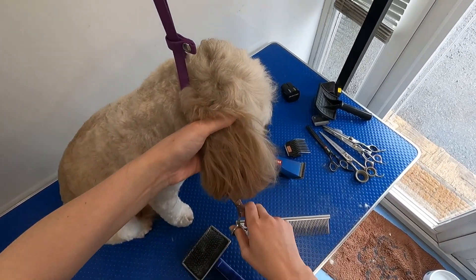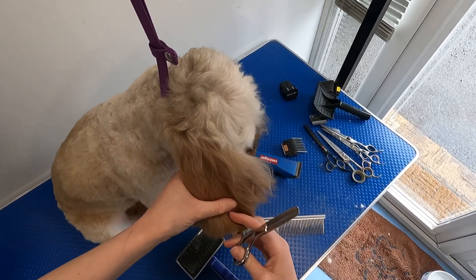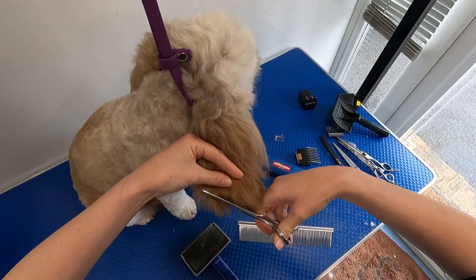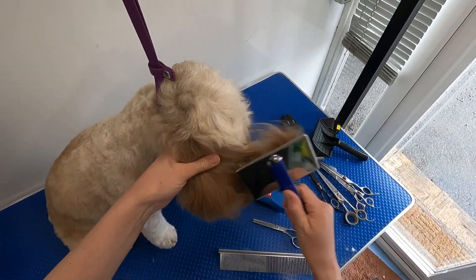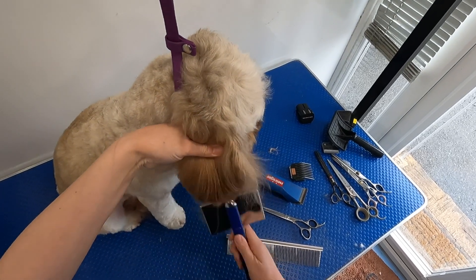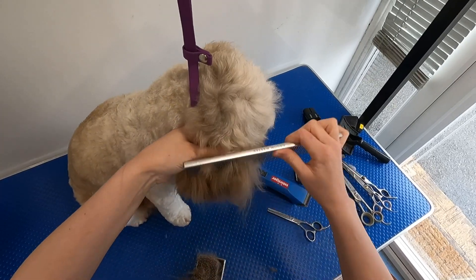So you're going to come straight in, obviously being wary of where the ear flap is. Because obviously you don't want to be cutting the ear. I have already washed her and I have sprayed a lot of detangle spray in her ears, so it is coming out quite easily now.